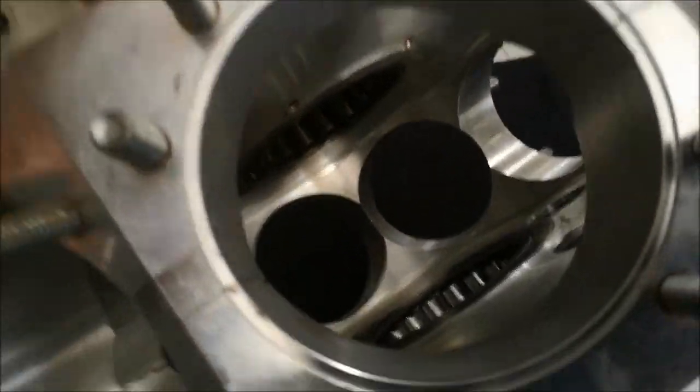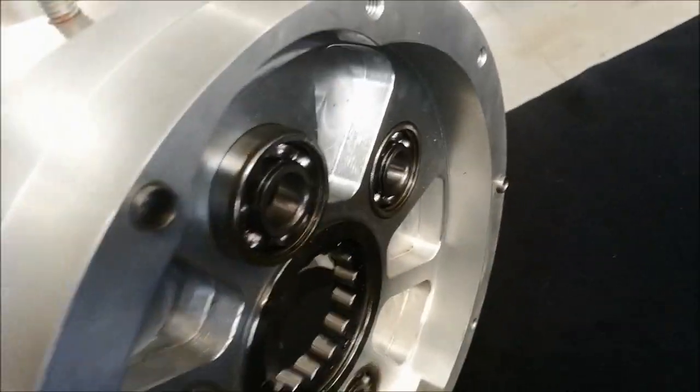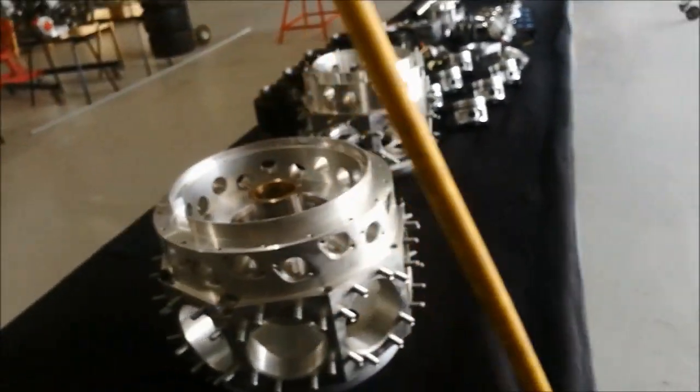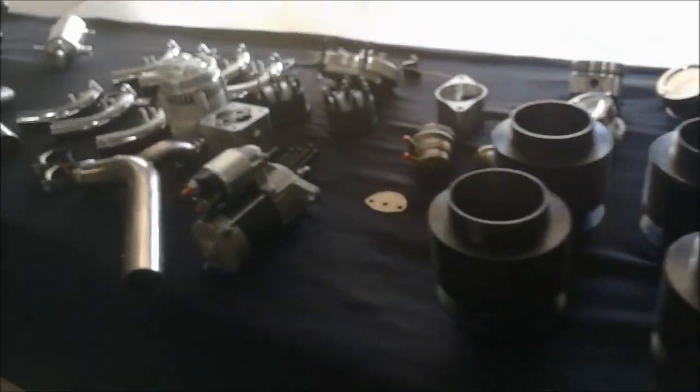The R3600 crankcase has the roller bearings already installed, and the accessory bearings are in as well — they're ready to assemble. That's the whole assembly of all the parts that would basically be required to build a 3600 or 2800 engine.